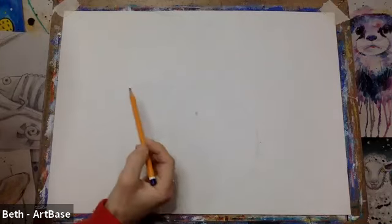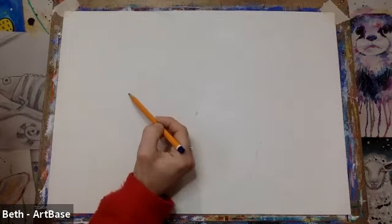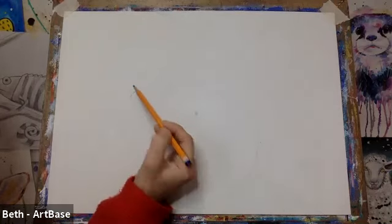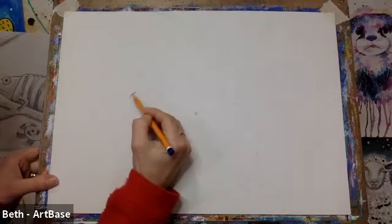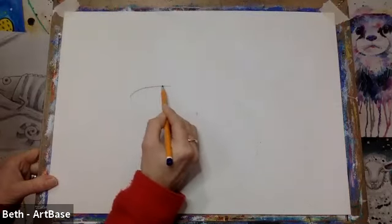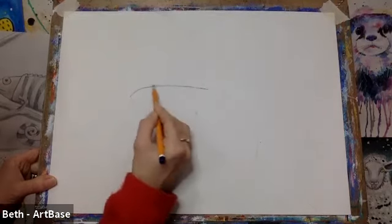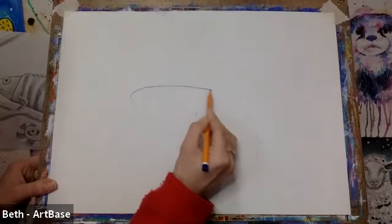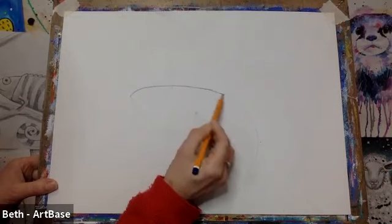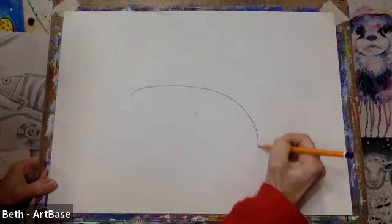We'll start on our chameleon's nose. We're over to the left side of our paper a little bit and about halfway up. I'm going to press quite hard so that you can see but I want you guys to just press nice and lightly. We're going to take our line up a little bit and then over, quite flat at the top, almost in a straight line, and then we're going to start curving him round and down a little bit.